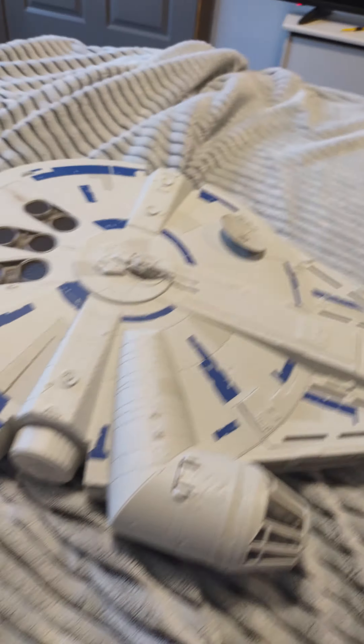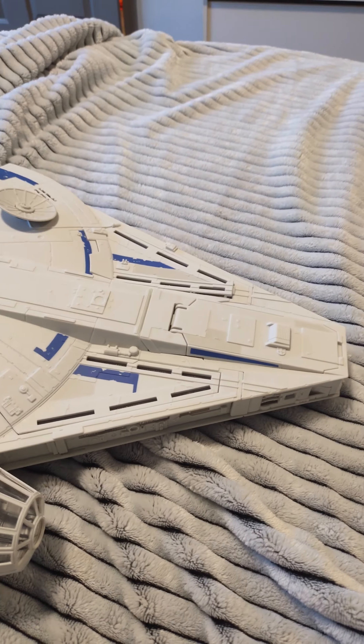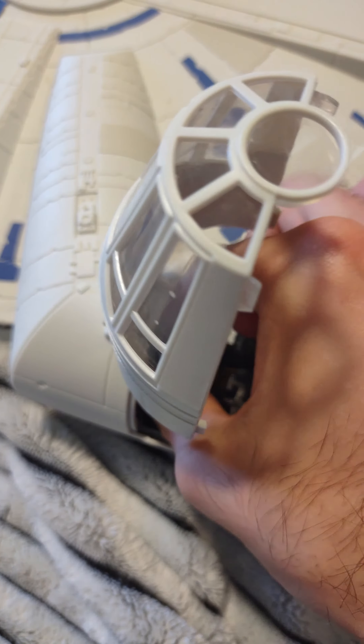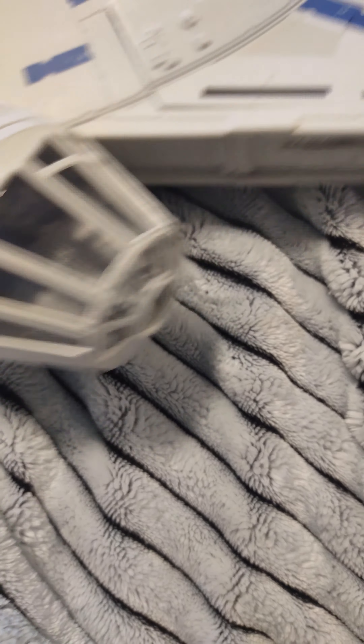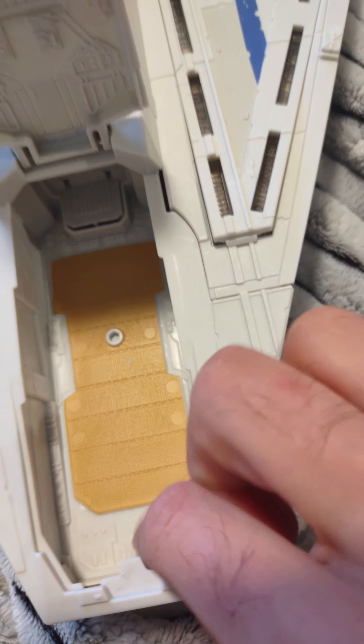I'm gonna rate this one when I'm done. So you have your driver's area right there — this folds out, which is cool. You can take off the front of it, though I don't remember how to do that. This is an escape hatch — you can put like three figures standing up in there.